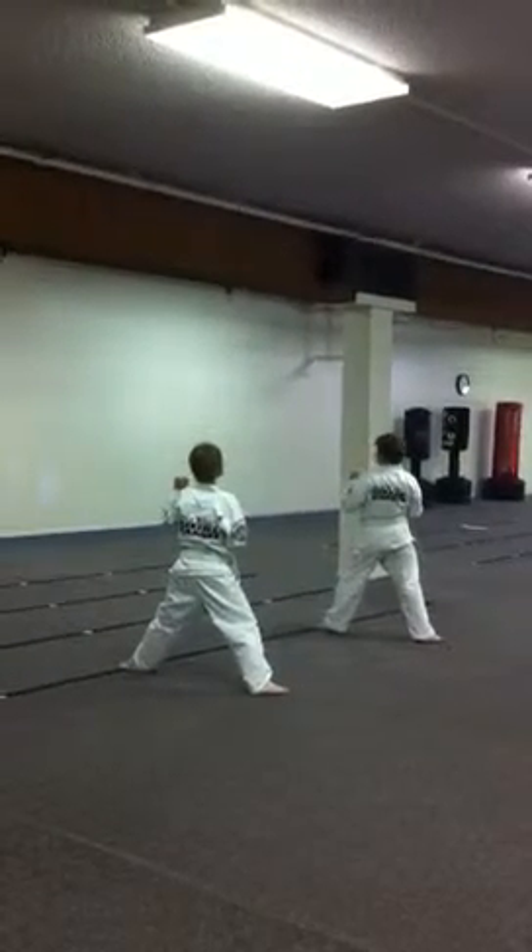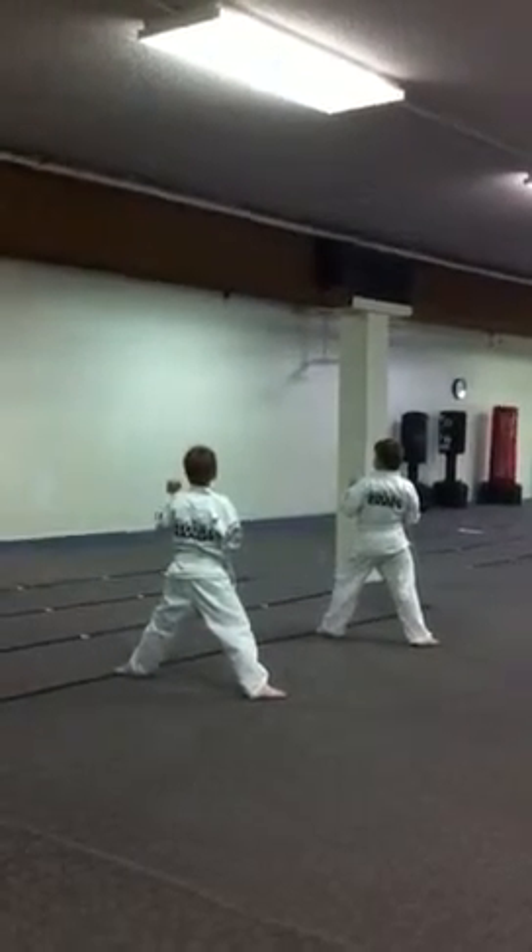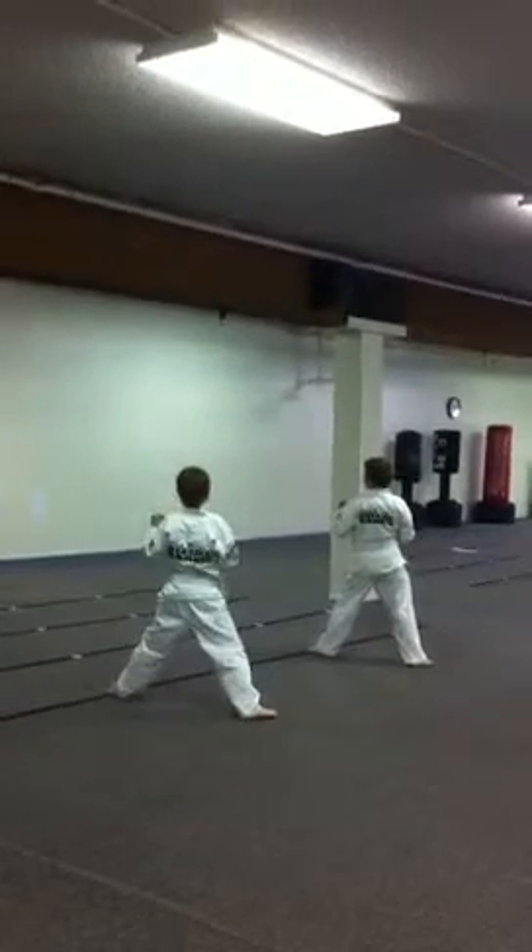Slide up front kick. Remember that? Okay, ready?